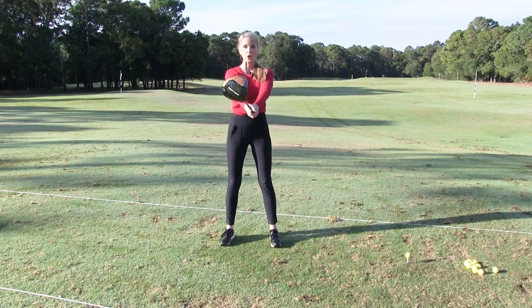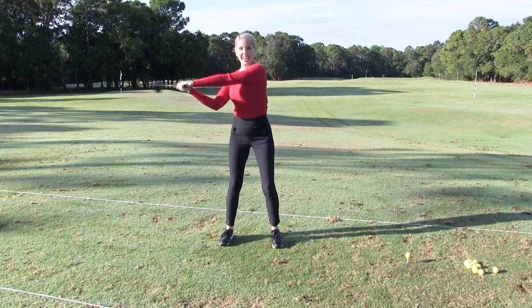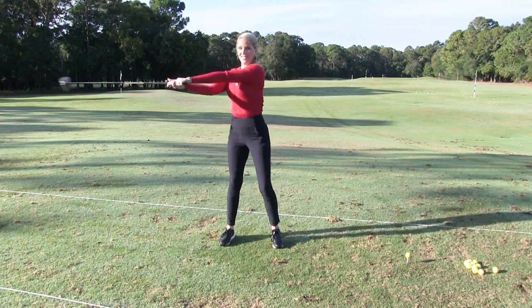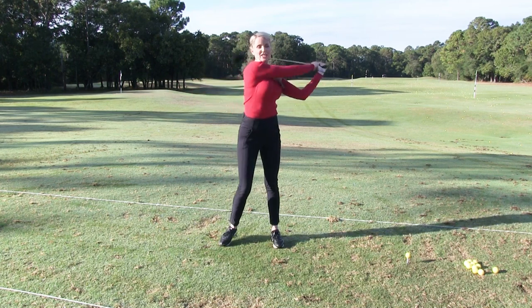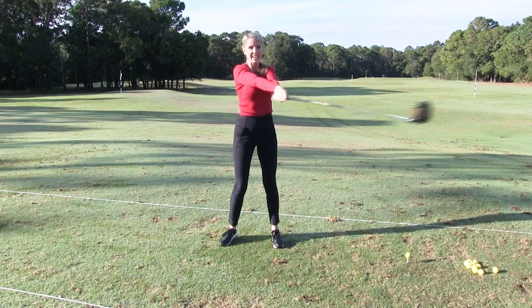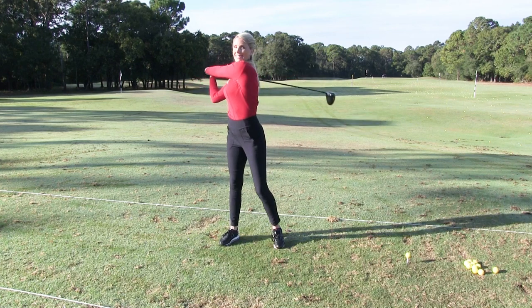What you want to do is hold the club straight out in front of you like this, and you're going to do an air swing at 90 degrees. You're going to really feel that rotation, stretch it out in the back like this, and you might want to do this about eight to ten times.